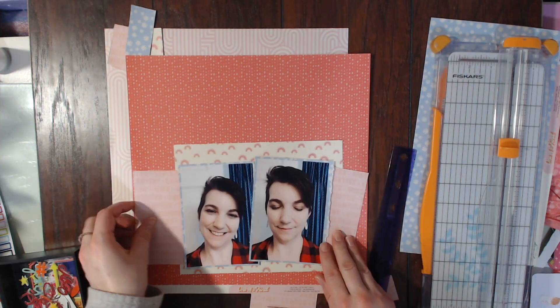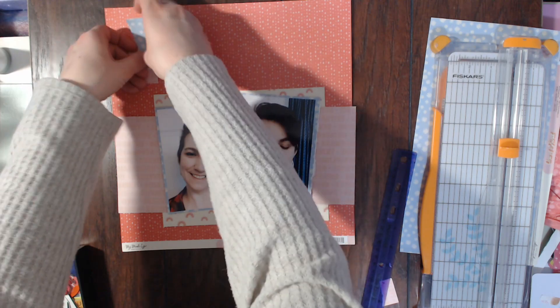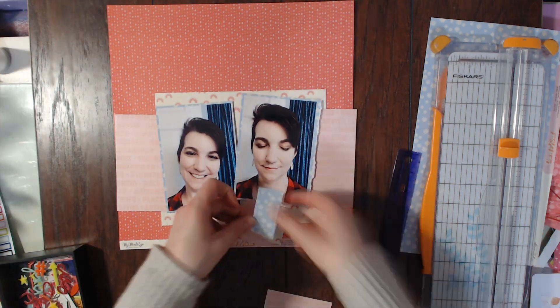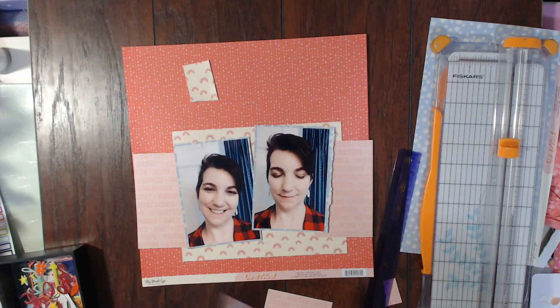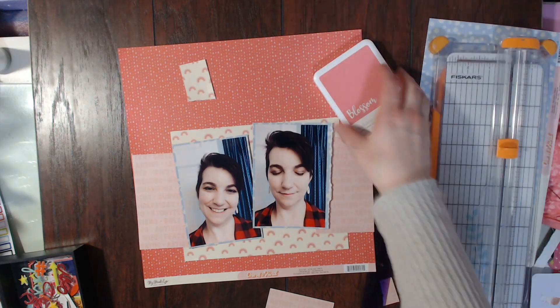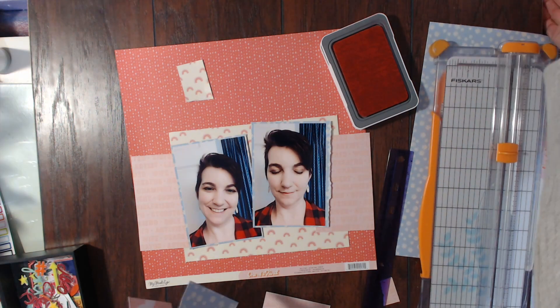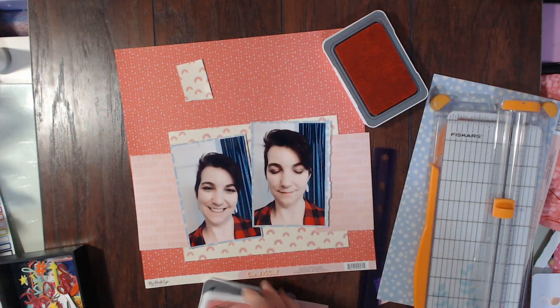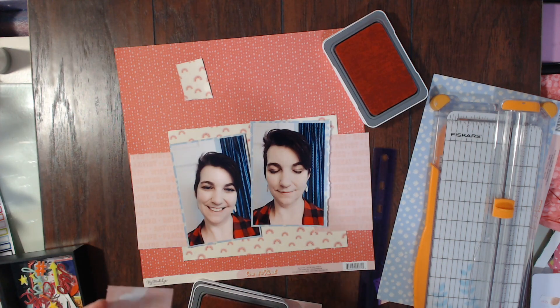This is where I decide that the words are not really standing out against that background, so I decided to go with this darker pinkish-red. It's a really pretty color — it looks more pink in person, it looks very reddish on camera, and I like the pink more. So I'm going to pull out this blossom ink pad from Close to My Heart and just start inking the edges of everything. Because it was such a dark background I did want to make sure you could see a little bit of it — though I actually ended up going with Pixie ink instead of Blossom.